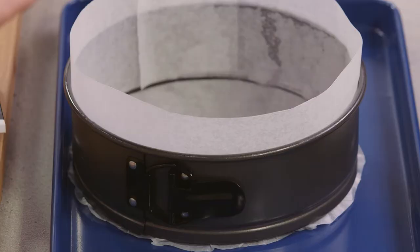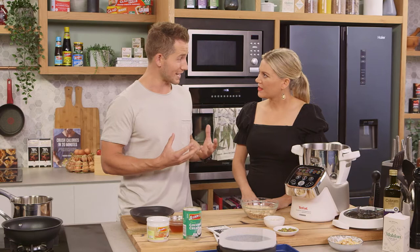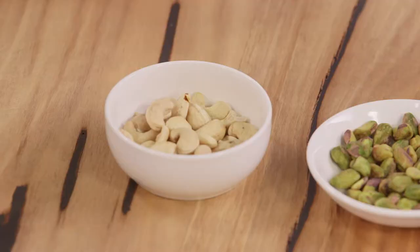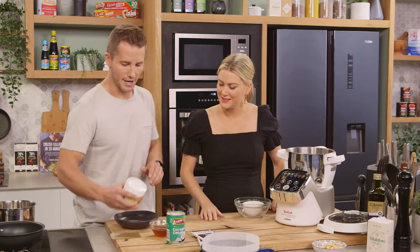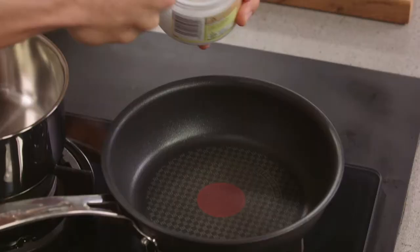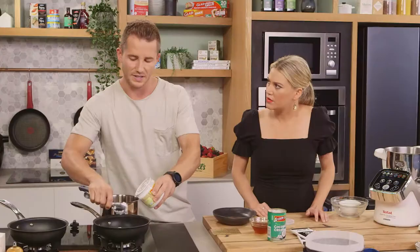First of all we've lined a 20cm baking tin, making sure it's lined underneath and around the sides. We're going to do a classic cheesecake base but make it super healthy. We're going to add some porridge oats, some cashew nuts - they're slightly oily so it's going to help - and some pistachio nuts for a really unique flavour, great colour and healthy fats. Then we're going to add some coconut oil, heated just to a liquid consistency - about five tablespoons - which is going to help set the cheesecake and give it a bit of flavour.